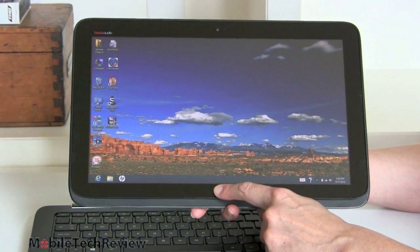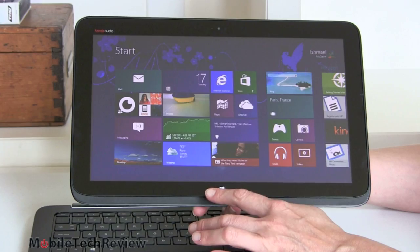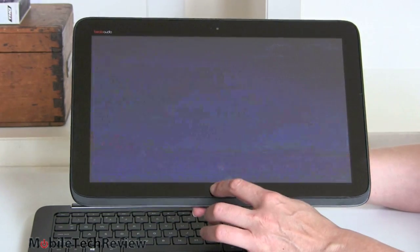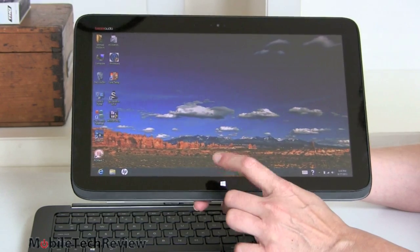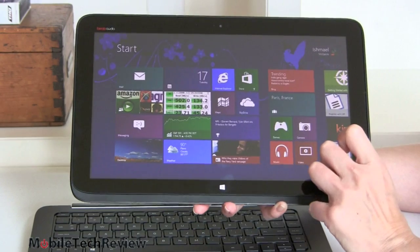Right here we have a capacitive Windows button. The nice thing is that even though it's capacitive and might be easy to touch accidentally, it requires a press-and-hold, so if you just casually brush it you're not going to accidentally navigate away. Only if you keep your finger on it long enough does it have an effect — that's good design. There's also a webcam up front and built-in microphones, as you'd expect from a tablet.